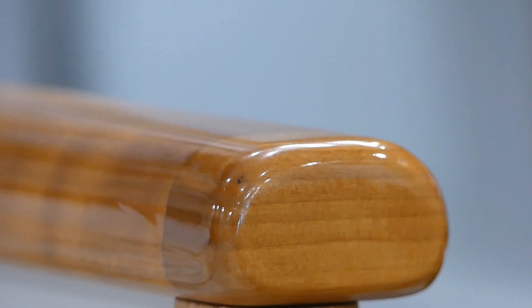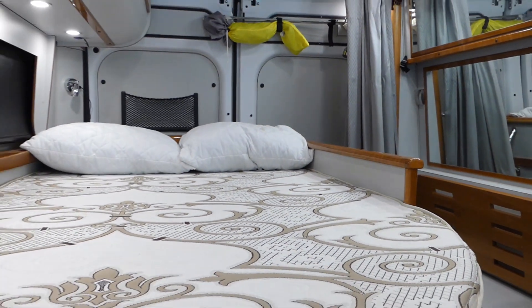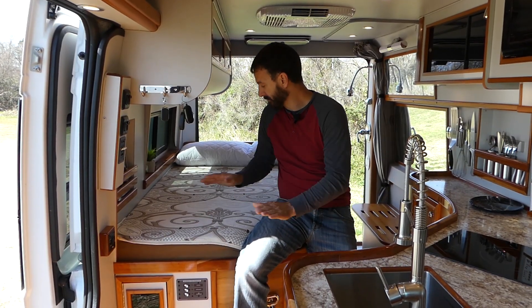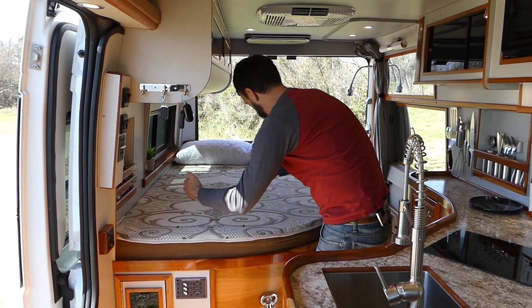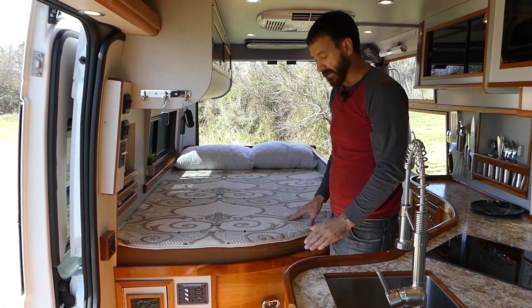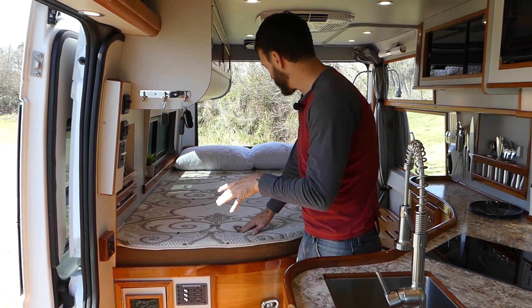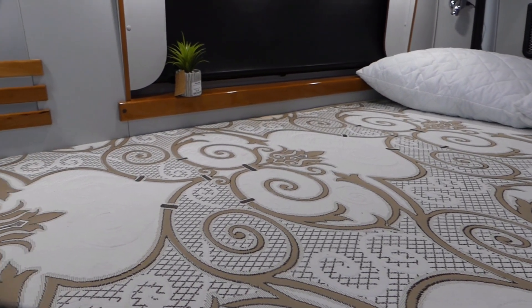The engineers and shipwrights have done countless hours of research on what the number one complaints on camper vans were. It was hands down, by far, the bed — most uncomfortable. All the other beds are assembled with three different cushions creating large seams everywhere. Very uncomfortable, nobody likes it, and no one wants to convert it. Everyone wants to keep the bed at a comfort level but they also want the conversion to have the room.